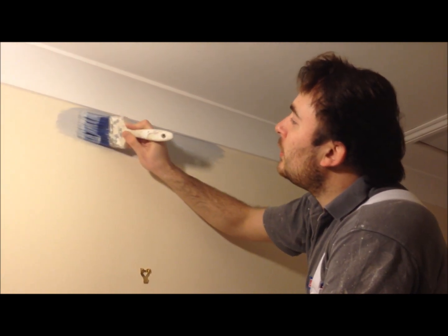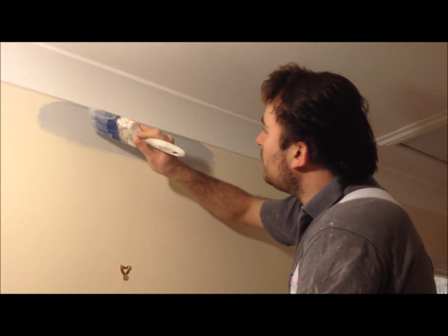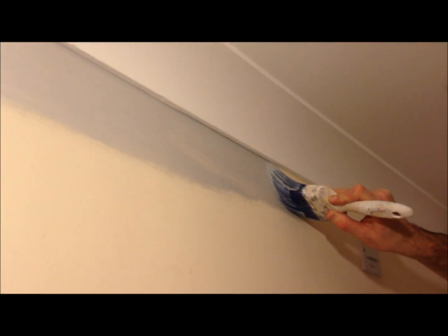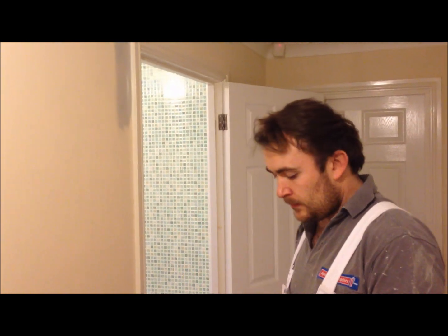We need to brush it out and then slowly drag the brush along, then lay off the paint so there's no big fatty edges along the top — just a nice, neat, crisp line. Then continue the process along the bottom as well.